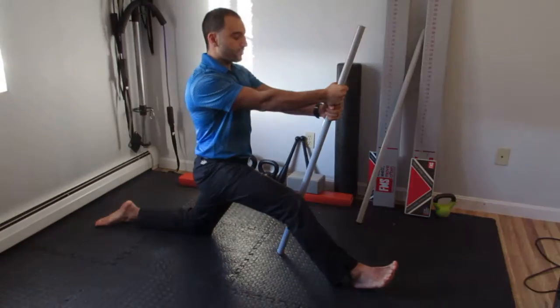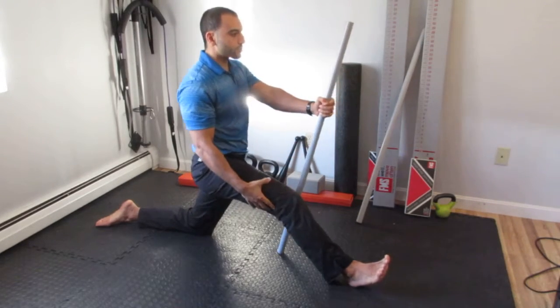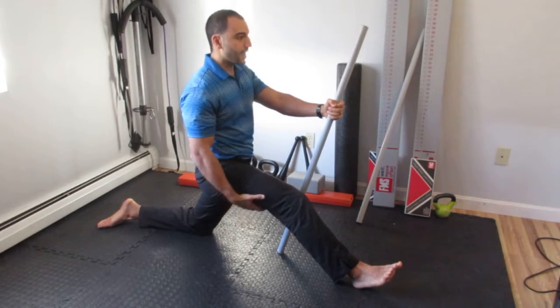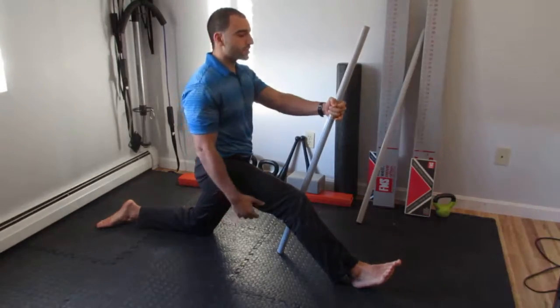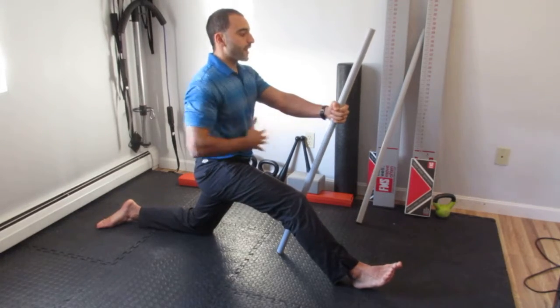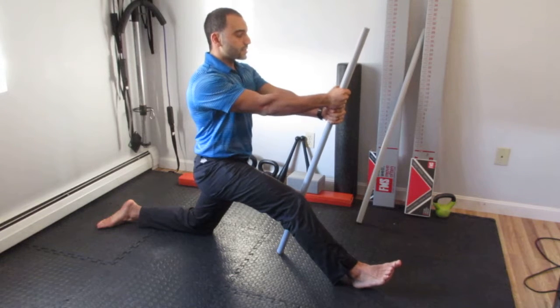Then take your heel and dig it into the floor, trying to bend your knee so as to contract the hamstrings with 10 to 20% of your max effort. Now I feel my hamstrings contracting, my abs are tight, and I'm firmly pressing the dowel into the floor. After 10 seconds, I'm going to relax.